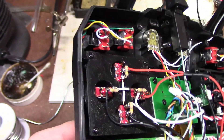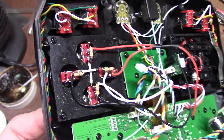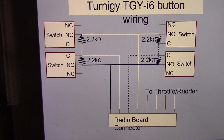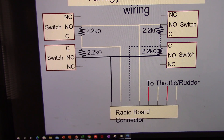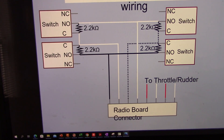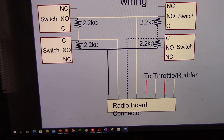Here is a wiring diagram I drew up. You can see the wiring we already did, with the commons in the middle and the resistor between the common and normally open. I've typically used 2.2k ohm resistors; in this case I'm using 4k ohm resistors, so we'll see how it works. The negatives and positives are connected. On the radio board connector, the first black wire from the left is the negative, the white is the first signal, the second black is the second signal, and the last white is the positive. I will now make those connections.